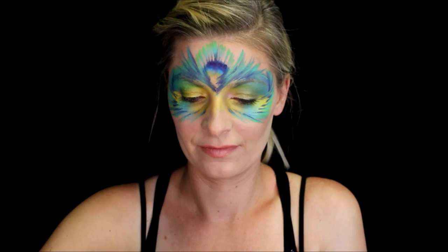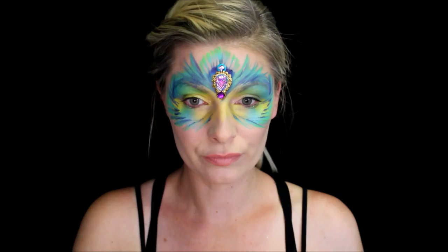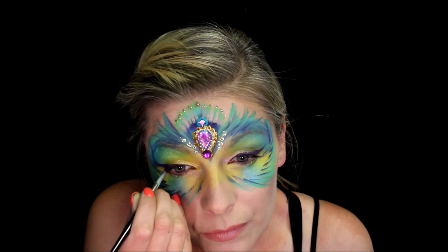This is a gem cluster I made using puffy paint and acrylic gemstones. You can find a great tutorial by Mandy Moody on the Facepaint Forum Shop's YouTube channel. I'm just taking some SkinSafe adhesive and pressing this into the center of my forehead. Then I took a little bit of gold glitter gel and just put some dots on the edges of the feathers.